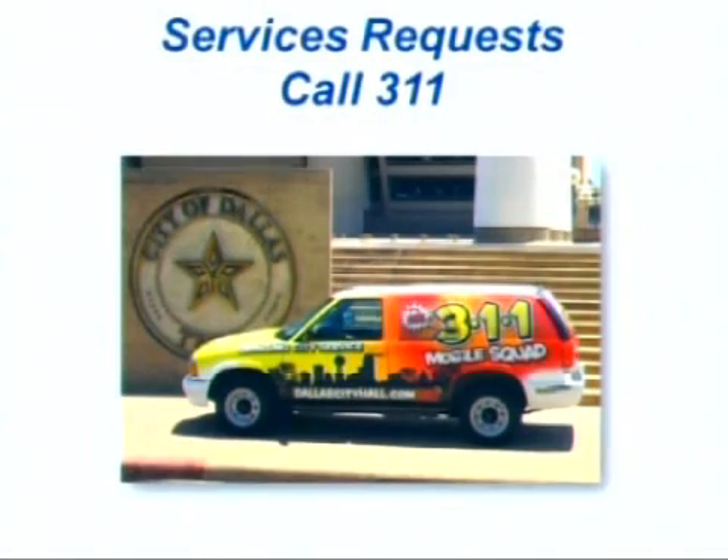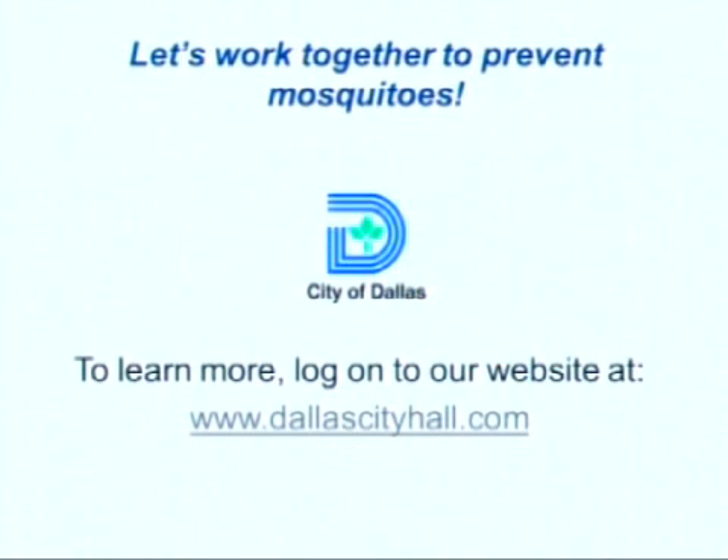Together, let's make this a great spring and summer. If you find standing water in one of the areas we talked about, call 311 to report it or get rid of it yourself. To learn more about what we are doing at the City of Dallas this year to reduce mosquito populations and prevent West Nile virus, check out our website at www.dallascityhall.com. Here's to a safe spring and summer. Thank you from the City of Dallas.